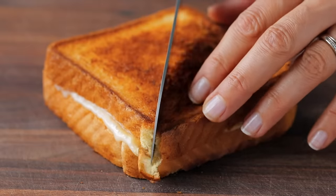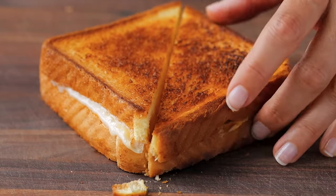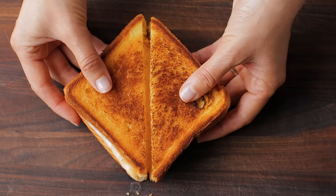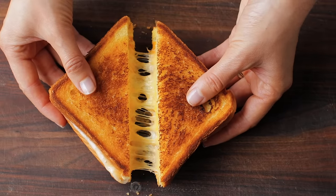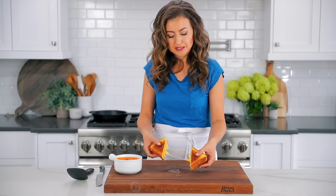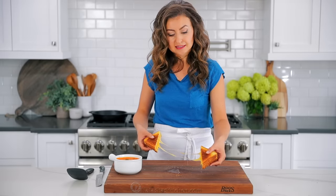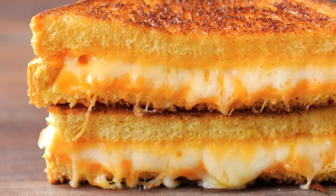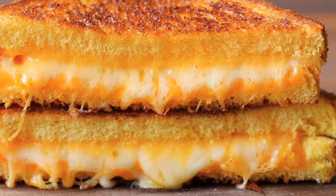Here we go — listen to that crunch! I love how once they're sliced, you put it back together so you can get that cheese pull. Watch, I'm gonna show you what I'm talking about — this gets me so excited. Okay, you cannot beat that kind of cheese pull right there. This is not that junky American cheese — don't use that. Look, it's still going. This is ridiculous. This is the ridiculous grilled cheese.